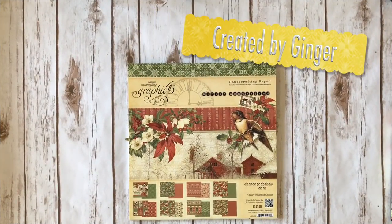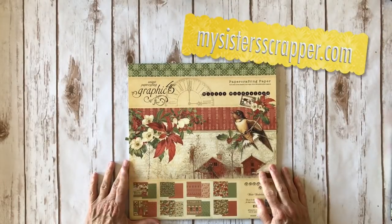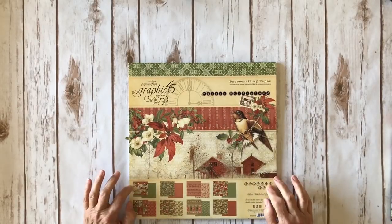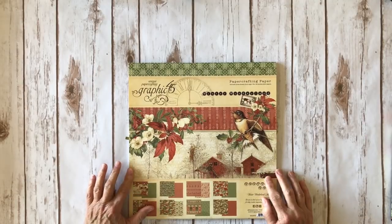Hi, this is Ginger from My Sister's Scrapper. Today I want to share a project with you that I created using the absolutely gorgeous Graphic 45 Winter Wonderland paper collection. For my project, I used the 12 by 12 papers as well as the chipboard elements.